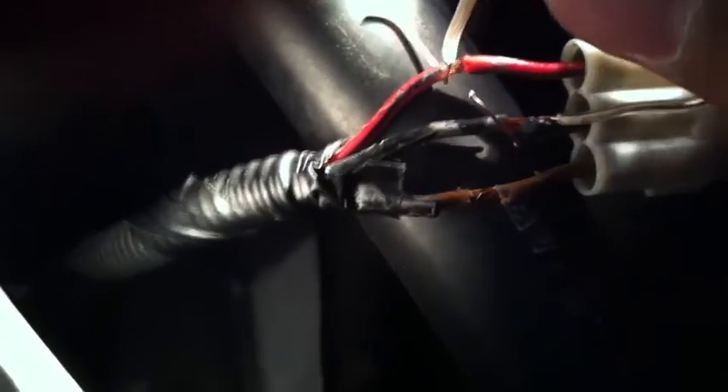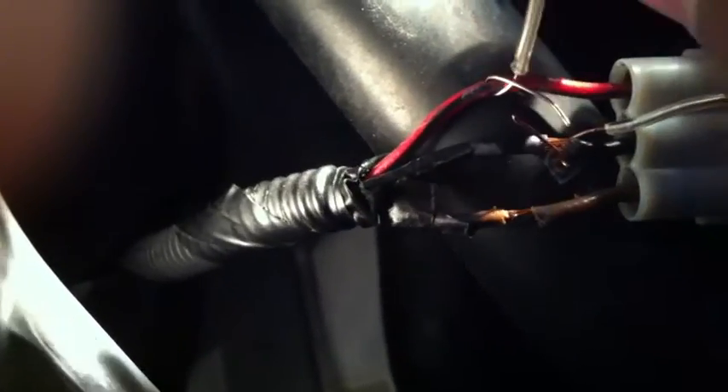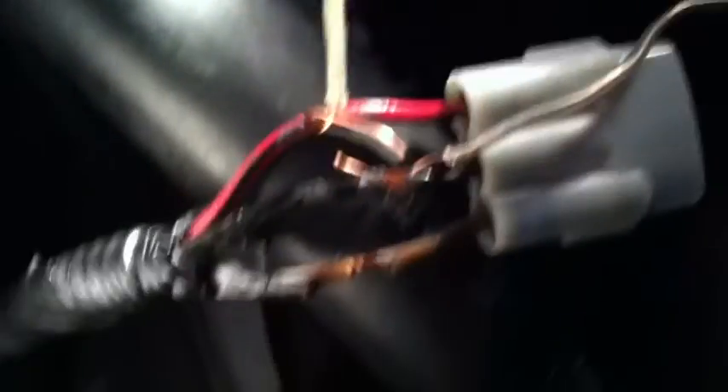All you do is cut into the rubber and strip the wire like this. Just wrap this around — that's all you do. Do the same for the other wire. Typically, red equals positive and black equals negative, so all you're gonna do is wire based on that.